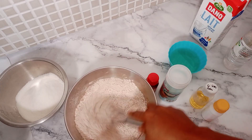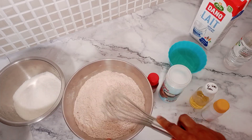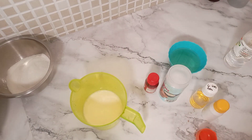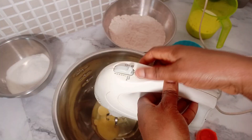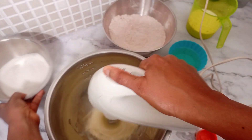The next step is to prepare our buttermilk. For the buttermilk we need one cup of milk and one tablespoon of white vinegar. Once you prepare your buttermilk, set it aside. Then we cream our egg and sugar first.